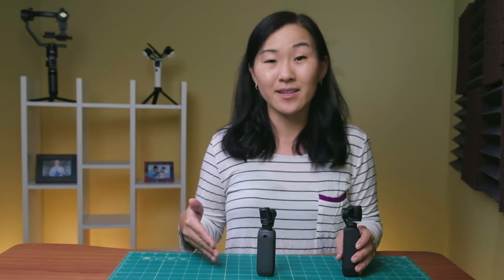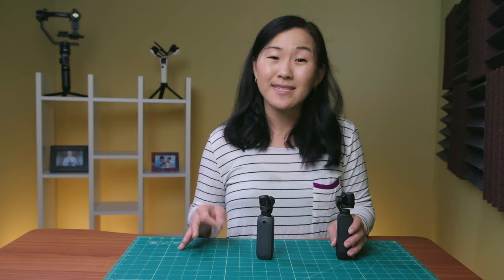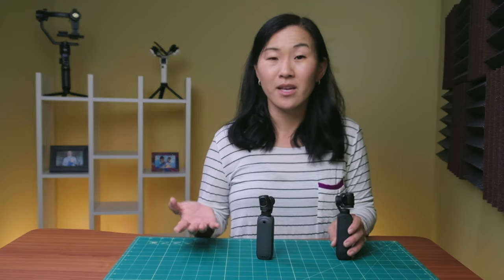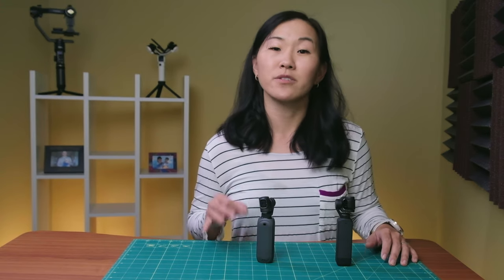Overall, the DJI Pocket 2 costs more — especially if you get the Creator Combo with the accessories — but for that added cost you get a boost in image resolution and overall features. So if you can afford it, I would go the route of the Pocket 2. Or wait for the Pocket 3, which is supposed to be coming out soon, but I can guarantee it won't be any cheaper than the Pocket 2. However, if you're on a strict budget, the FIMI Palm 2 Pro might be a good affordable alternative.